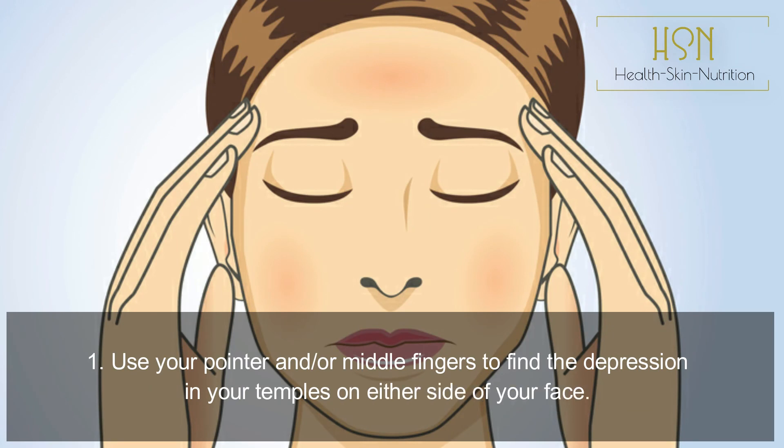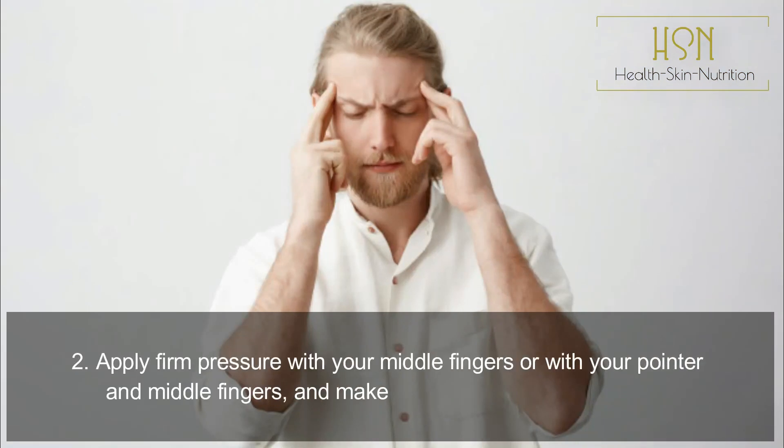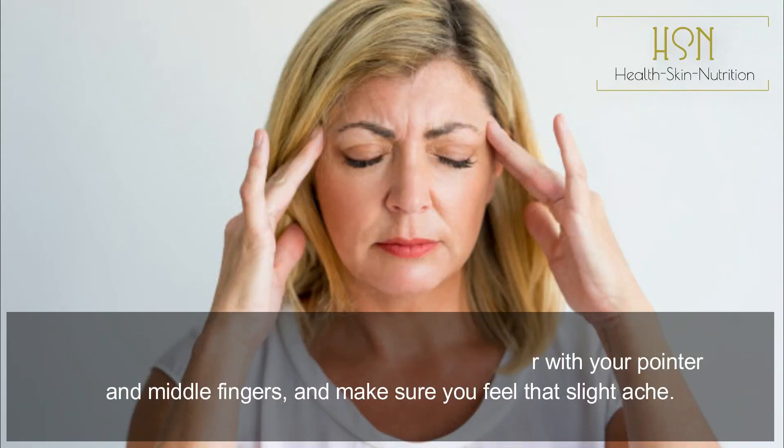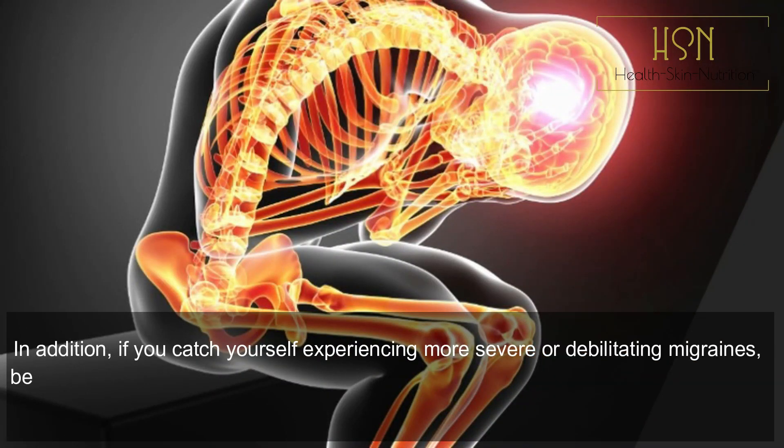To trigger the Tai Yang point, follow these steps. Step one: use your pointer or middle finger to find the depression in your temples on either side of your face. Step two: apply firm pressure with your middle fingers, or with your pointer and middle fingers together, making sure you feel that slight ache. Step three: continue to apply pressure for 15 to 30 seconds.